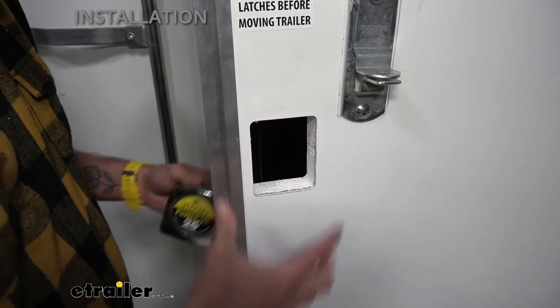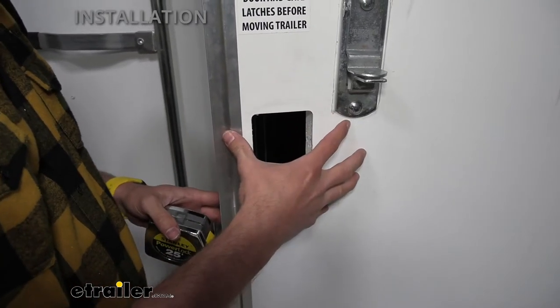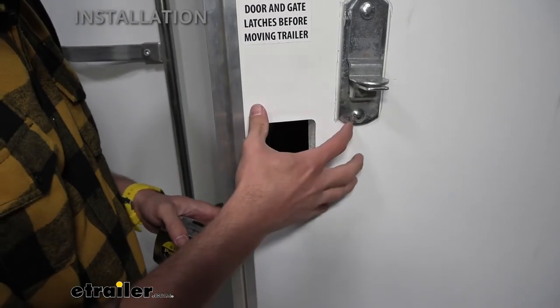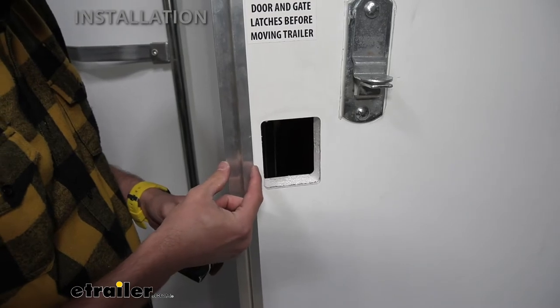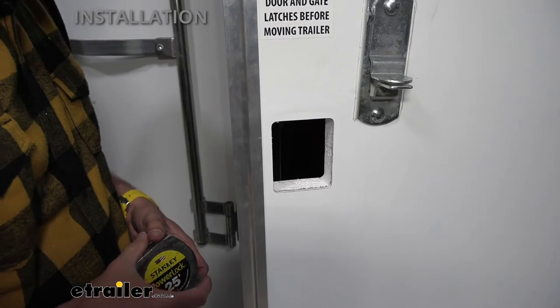There are multiple doors where the actual trim on the outside is going to be a whole lot larger, especially if you get a keyless entry one. So you wouldn't have to worry as much about that unless it's super close to the edge of the door, if you have some trim, or in our case, we've got another door lock in the way.